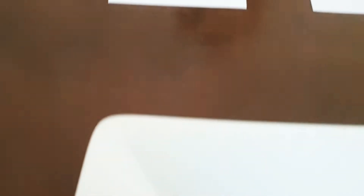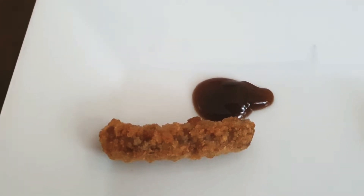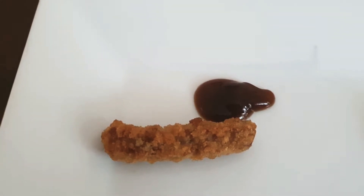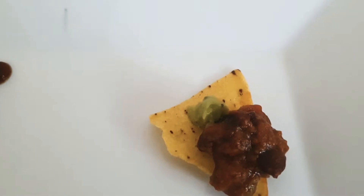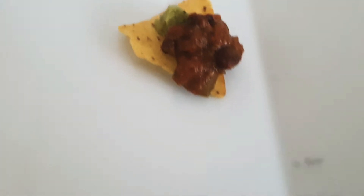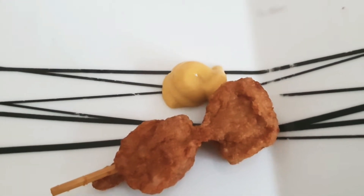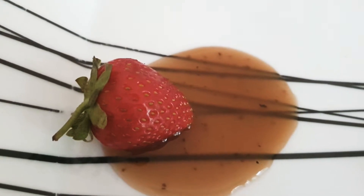So what Leo is going to be testing today is some food that's a little bit out there. We have got a bacon and cheese twizzle with a brown sauce jus, a vegan chilli nacho with guacamole, a chicken satay with Dijon, and a strawberry with a balsamic glaze.